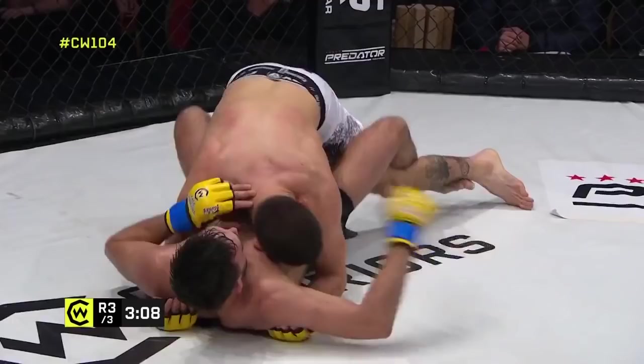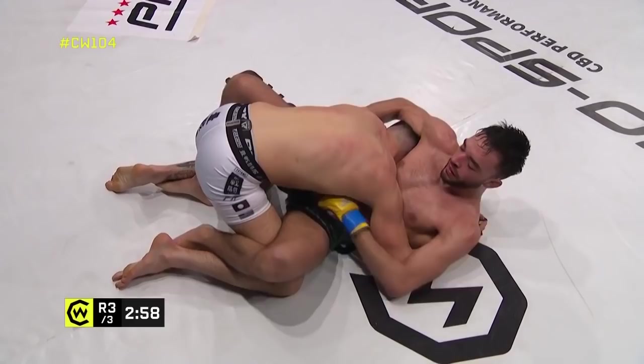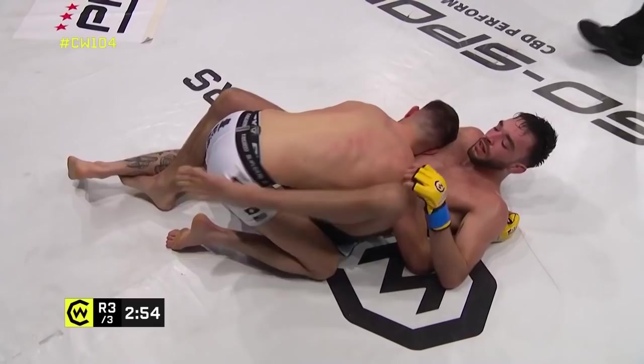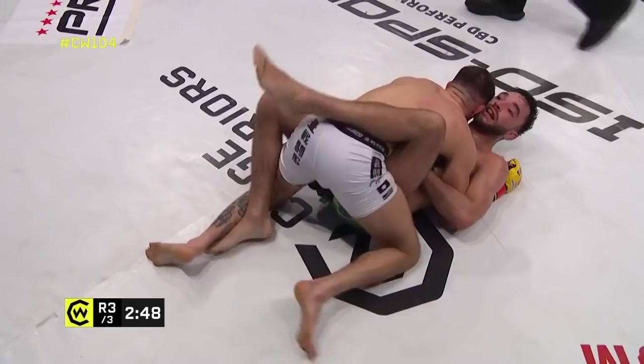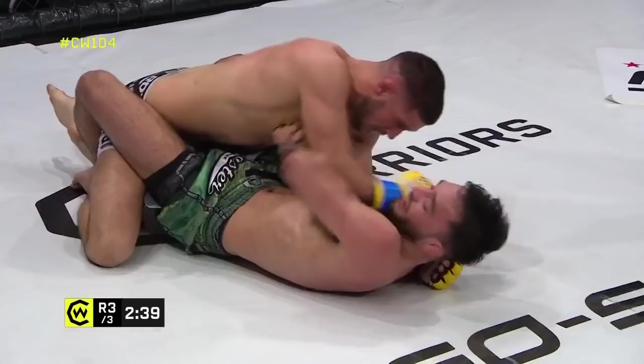Reed doesn't have the cage to worry about this time, which might give him a little bit more room if he's looking for that head and arm choke. De Pap has to work though — he can't get the head and arm from here stuck inside the guard. He's got to at least progress the position, stay busy. The ref's warning him. You don't want to waste a couple of minutes sitting here — almost a look of frustration from De Pap as he shrugged his shoulders at Mark Goddard.